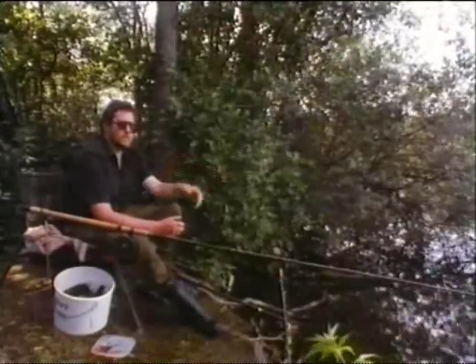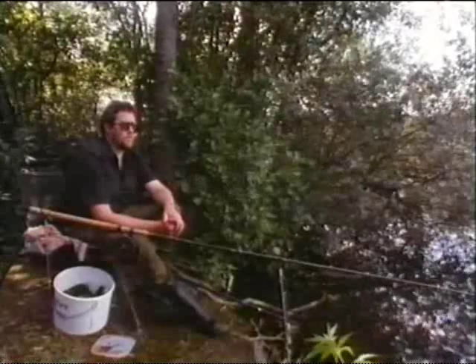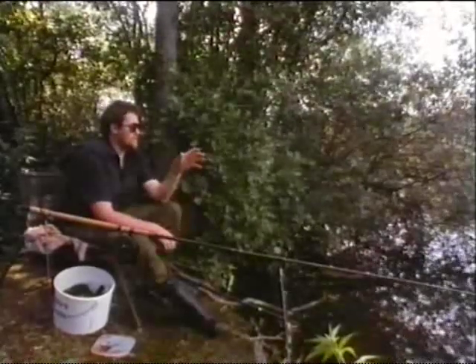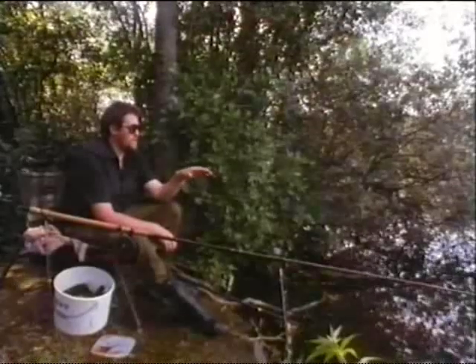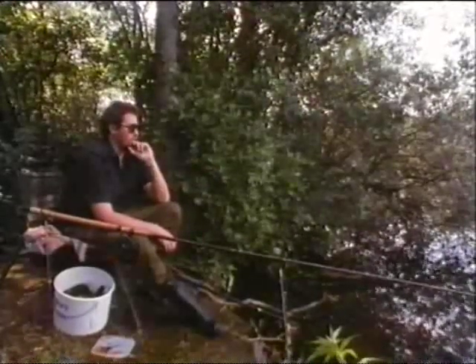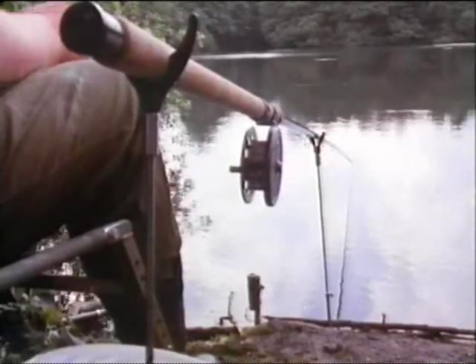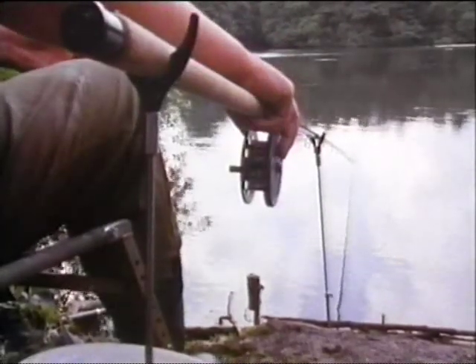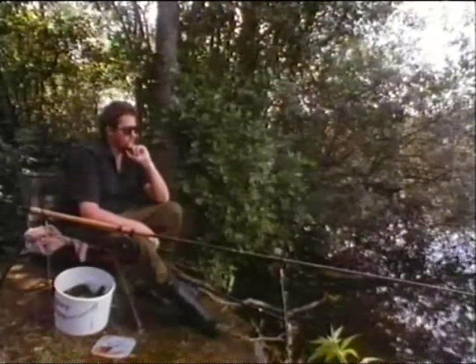The channel that runs along the bottom here has been pre-baited with sweetcorn and mini boilies in order to tempt the fish to come along this deep bar close in towards the bank. I'm set up for float fishing with a 12-foot throw-action rod and a traditional style centre pin reel.